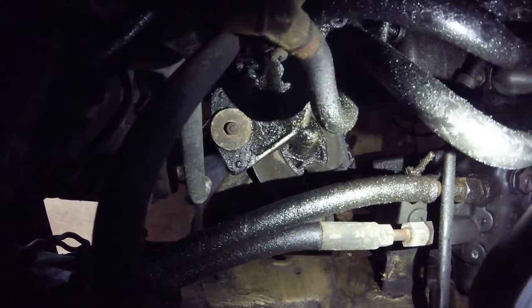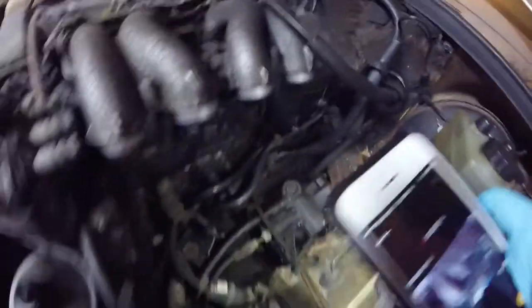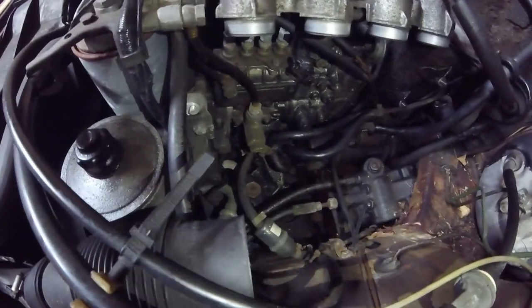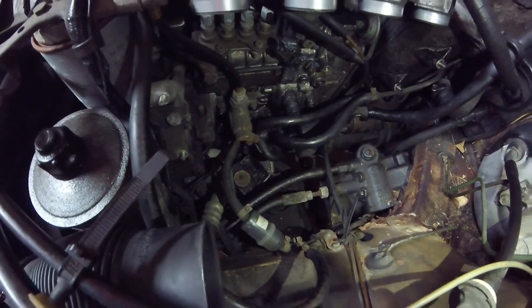That motor mount is definitely shot. I was able to get the screw out of the bottom, and I think I was able to get the screw on this side loose. Now there is another screw on the side closest to the engine that is a little more difficult to get to.